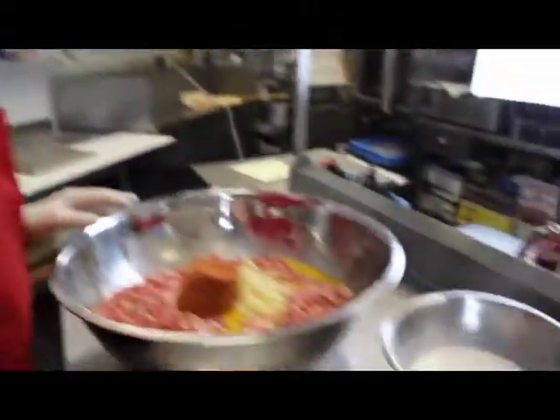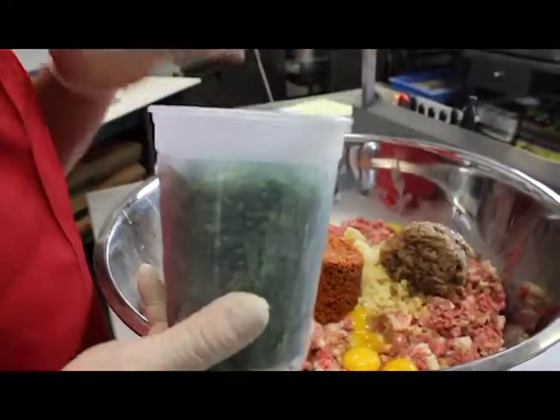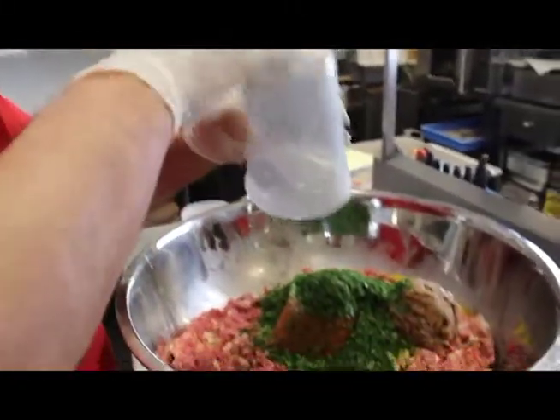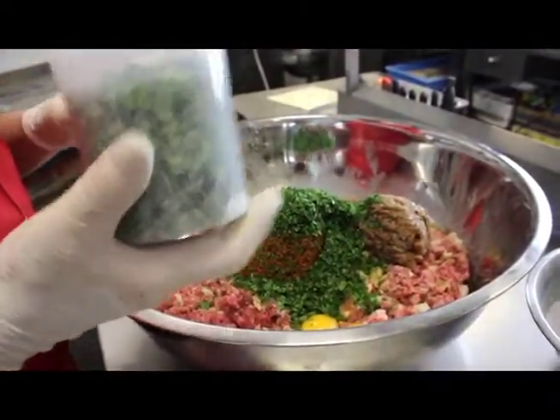Then I put about 14 to 15 ounces of caramelized red chopped onions, and about 15 to 16 ounces of freshly chopped parsley — we like a lot of parsley in our meatballs. And then we have about 10 to 12 ounces of fresh chopped basil.